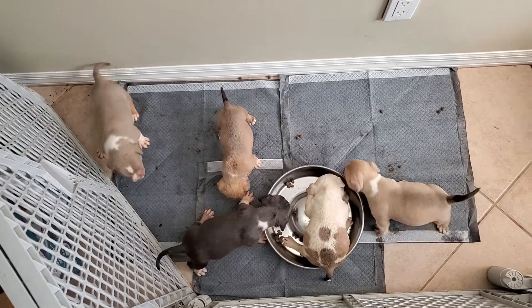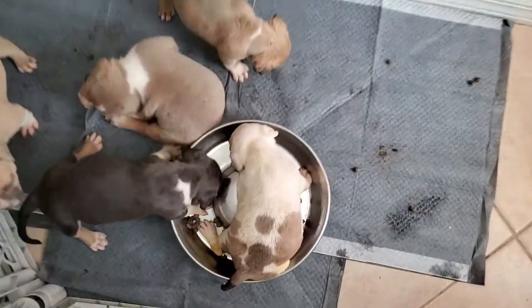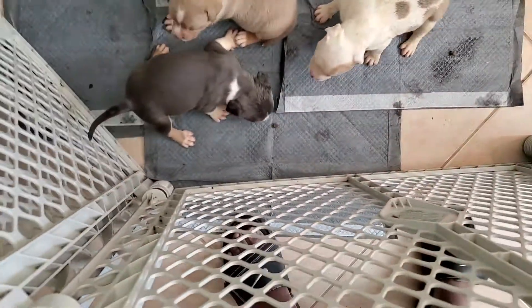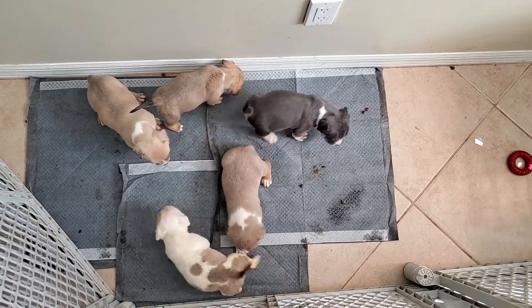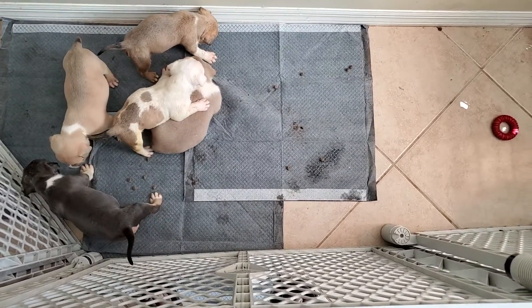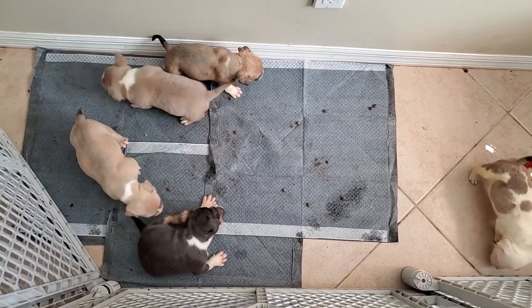That puppy over there looks like she's ready to go back and lay down. Normally after they eat, they whine until they can lay down and go back to sleep. I'm gonna pull the bowl up — they're about done. They play, they poop, they pee — three P's that puppies do after they eat. I'm not gonna let it go past 20 minutes.